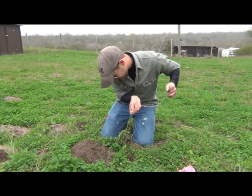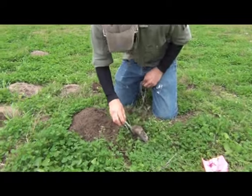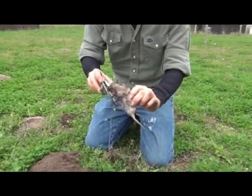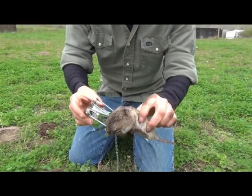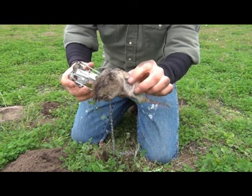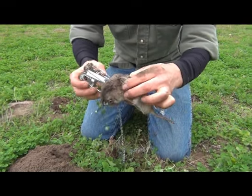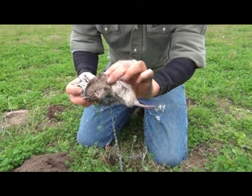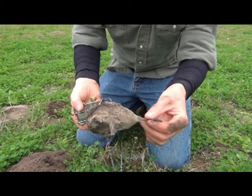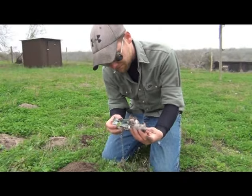It seems a bit stuck in there because it was successful — so there you go. This is the Victor Easy Set trap and it worked quite well. Looks like it got him around the head — quick kill. That's how it works, guys. Successful.